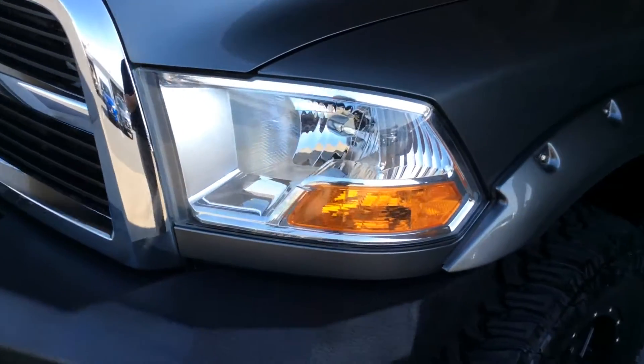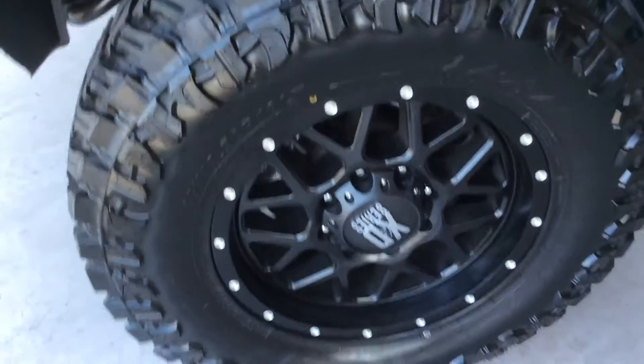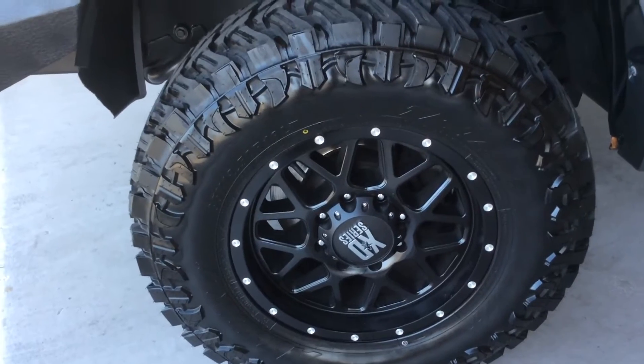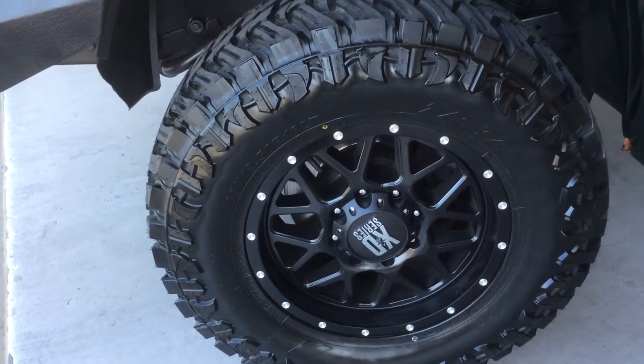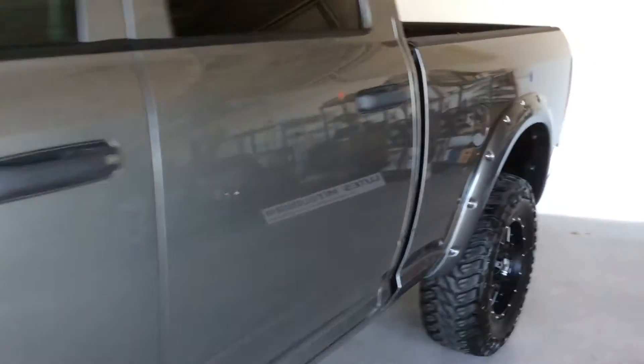Coming down the driver's side here, you can see the fender wells have the nice added flares on them. All the tires and wheels, as you can see, are brand new on this. Everything's in great condition. Look at the body panels here — it's all very clean, very straight.